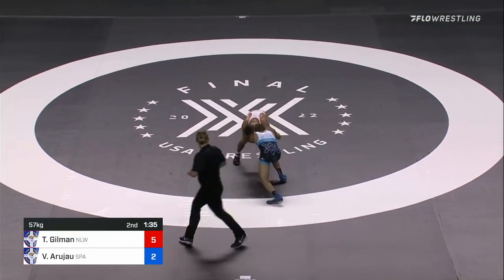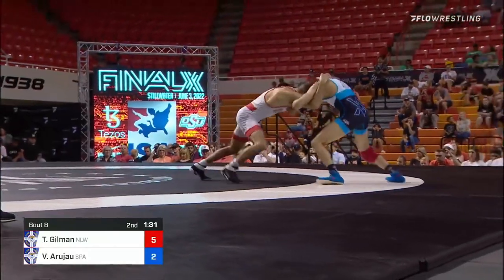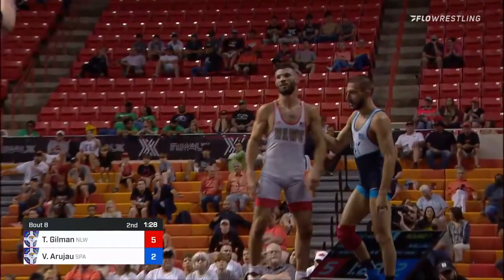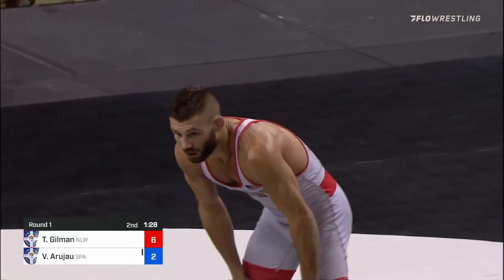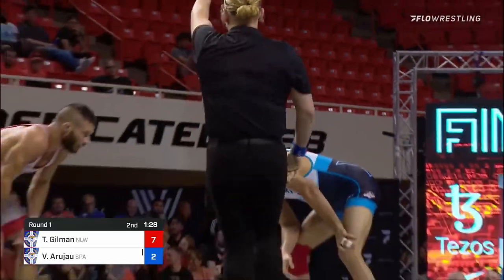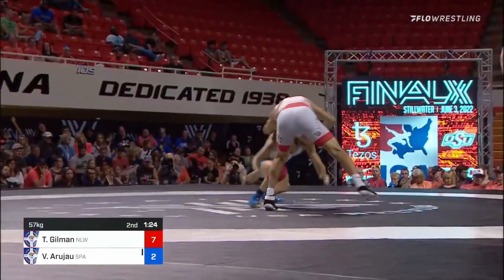It's gonna take a barrage to take out Gilman. Gilman's got the underhooks, pushing towards the edge — this is usually how he starts his step-out points, and it happens again. Another step-out for Gilman. They go caution plus one — back to a five-point lead, making up the takedown he gave up.